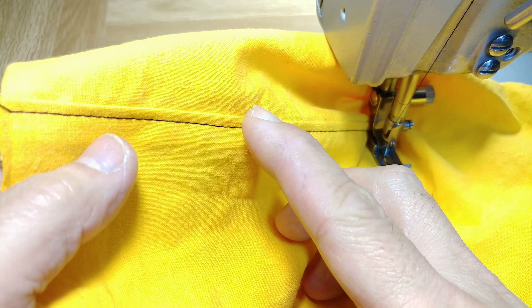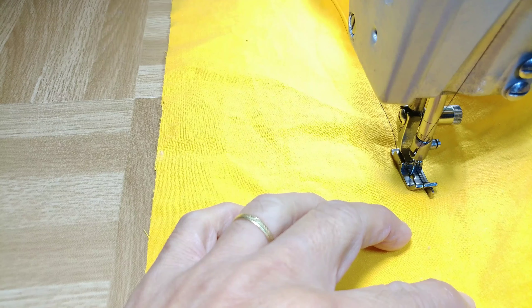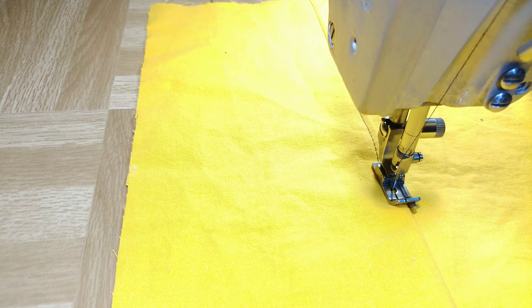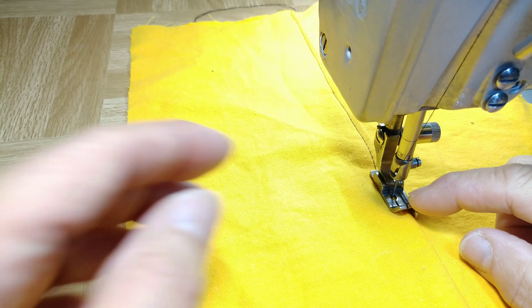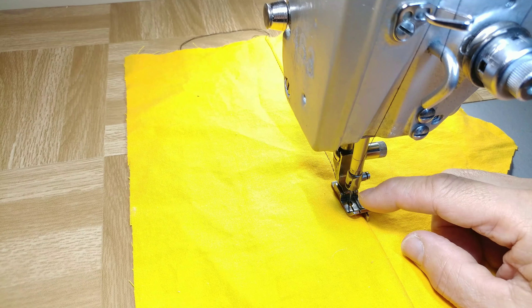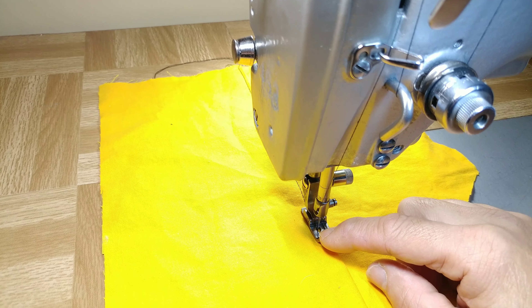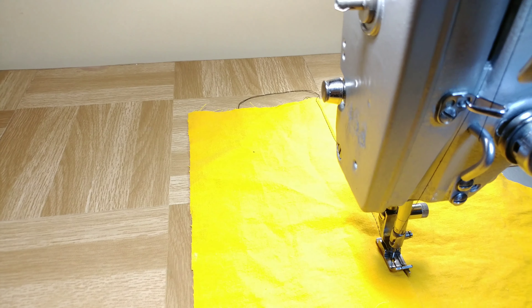I used black thread so you can see it clearly. This class of foot is not made specifically for one type of machine — you can use it for any brand of lockstitch single needle sewing machine. I use a PFAFF lockstitch sewing machine, but you can use it on other brands like Juki, Brother, etc.